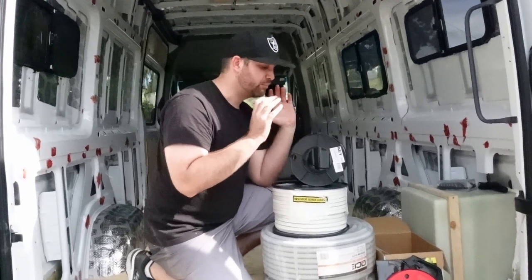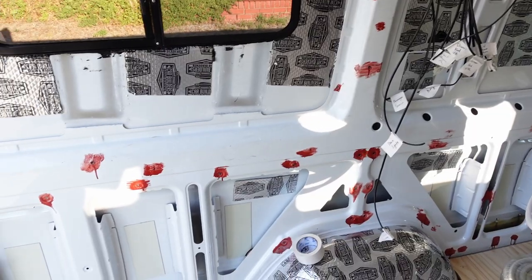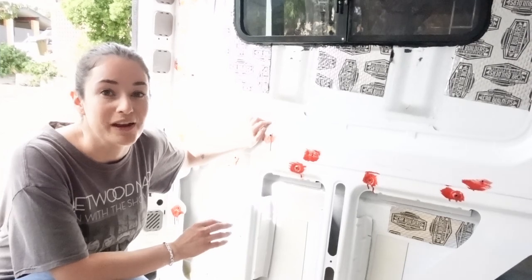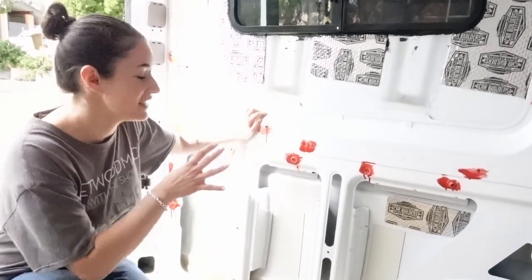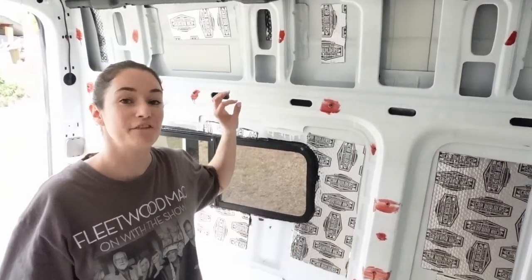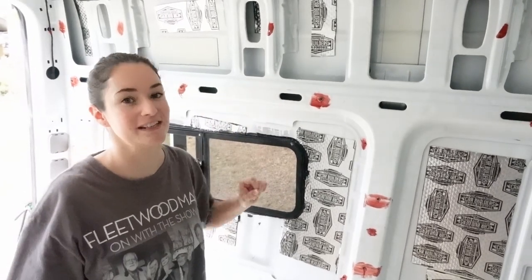This is just us installing all the wiring before we get into the insulation. Down in this back corner is where we plan to have all of our electrical and battery setup. We're going to be running all of these cables labeled on both ends with what it hooks up to. They will all end here and run to the point in the van where we need to hook it up. The plan is to have a fuse box up in the upper cabinetry, so we'll be having all of our 12-volt run into there.